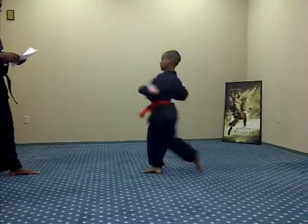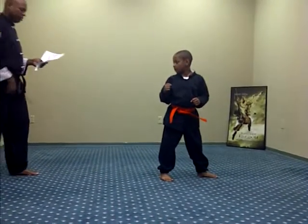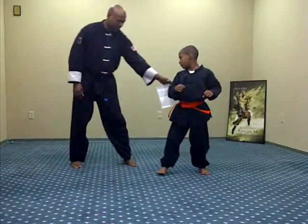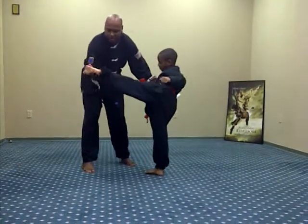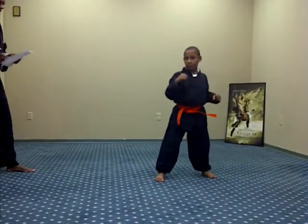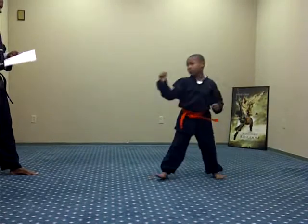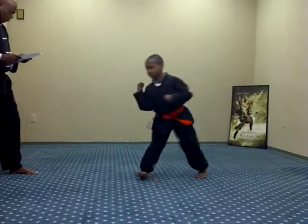Roundhouse kick. Ready, one. Roundhouse kick — one, and leave it there. Kick. See if it's going to be open, so you kick it with that. Ready, one, two, three, Sanji, four. Switch there.